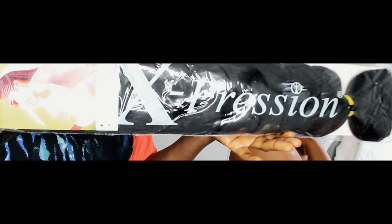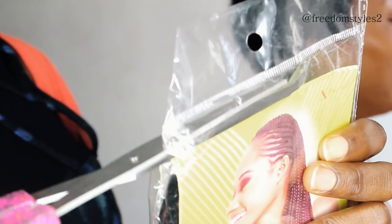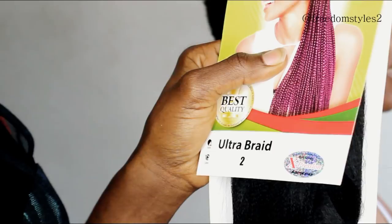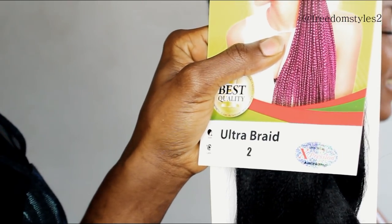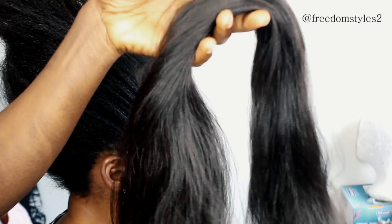To start, I will be using Expression Color 2. I will cut one pack into four sections. I have a video on my YouTube channel on how to cut and stretch extensions step by step — I will put that video in the description box below.